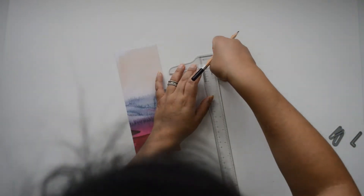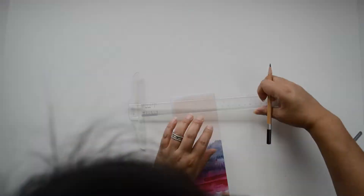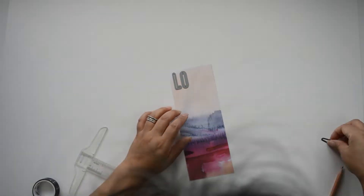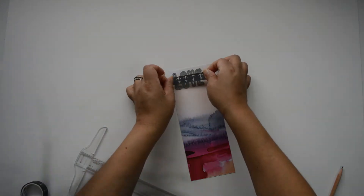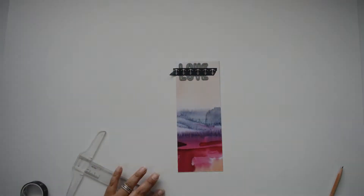I want to make sure the words are straight and not crooked, so I'm going to mark a beginning line — a row and a column — to keep everything lined up. Then I'm going to die cut the word 'love' repeatedly from the paper in that column. I'll set up the word 'love,' add some washi tape to make sure it doesn't move, and take it to my die cutting machine.